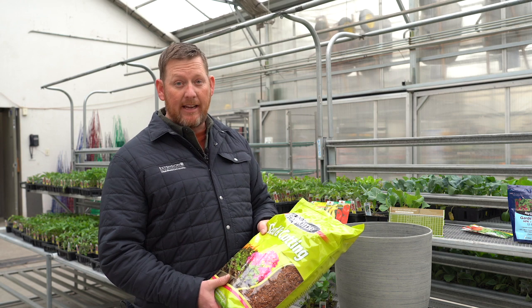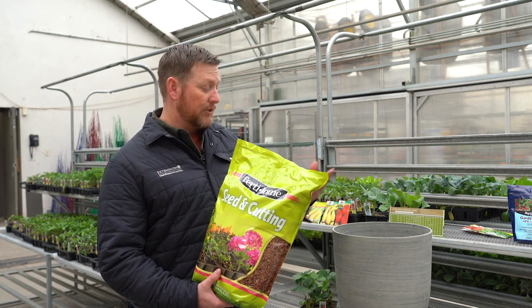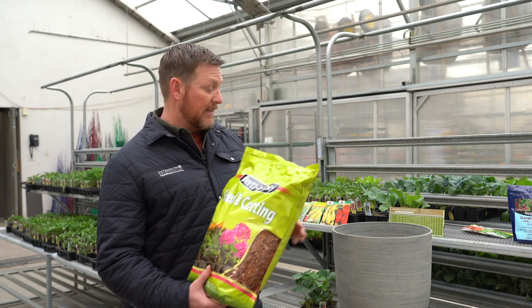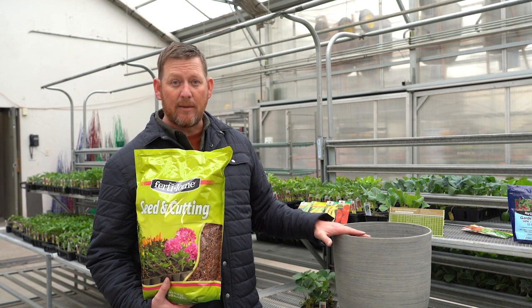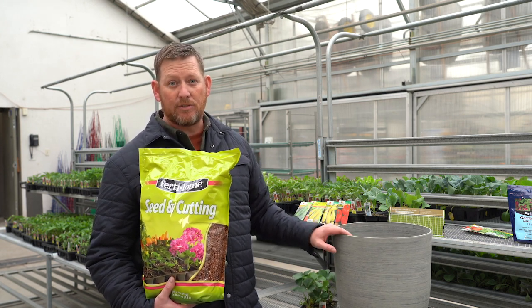If you are going to grow in a container, you'll probably be using a potting soil. It's lightweight and drains well, but keep in mind you'll need to water it more often. A container on a patio in full sun in the summertime, you may need to water every day to make sure that plant doesn't dry out.